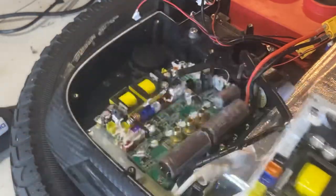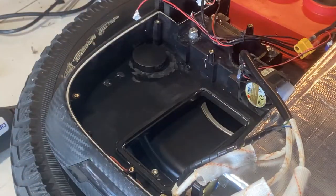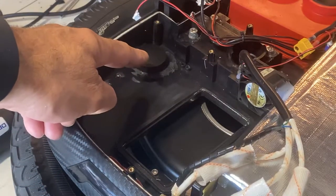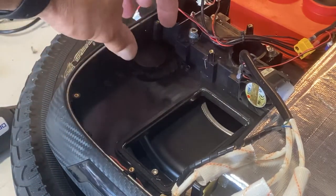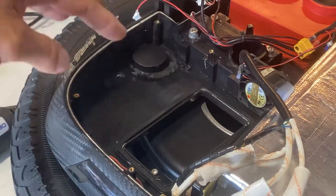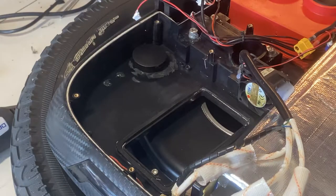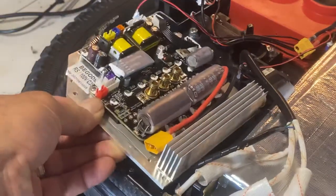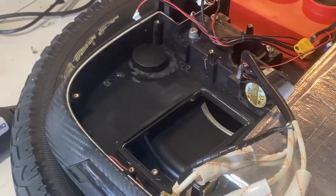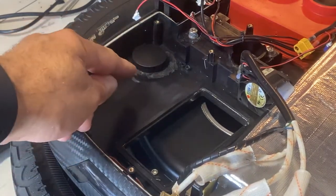When you go to replace the motherboard, there is an offset or platform for the buzzer which they decided not to use. Because the new board is so much bigger, that standoff gets in the way, so you need to cut it.